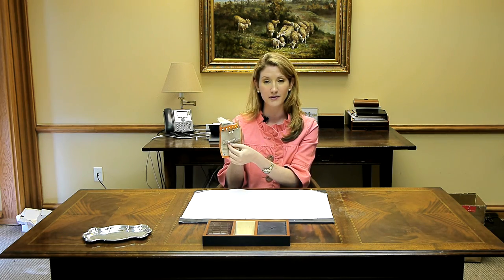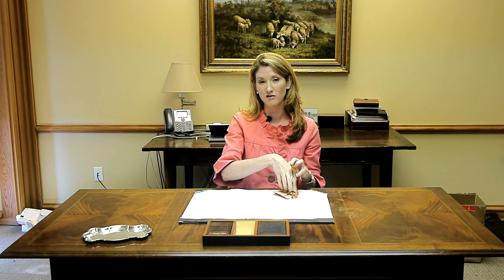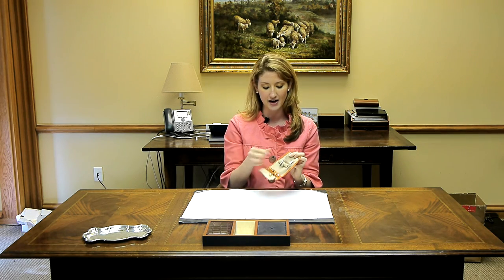There's a spot for earrings, and studs fit easily. There's a spot for rings, and then also a zippered pouch where you can include necklaces or larger earrings, things of that nature.